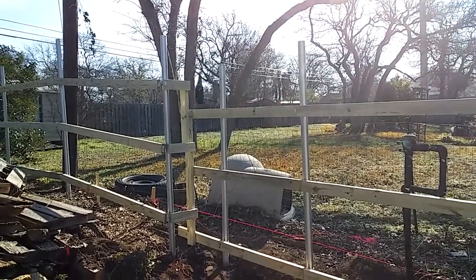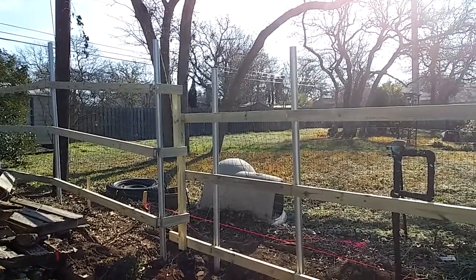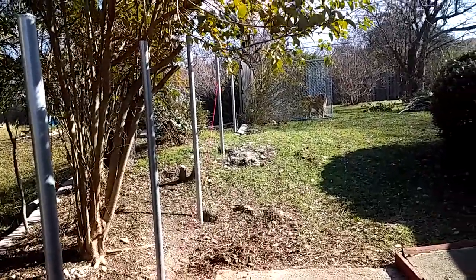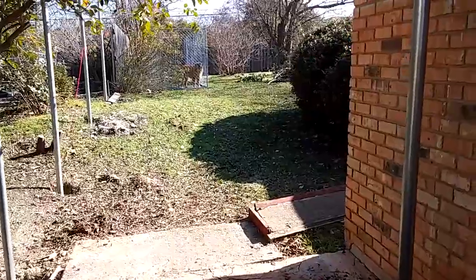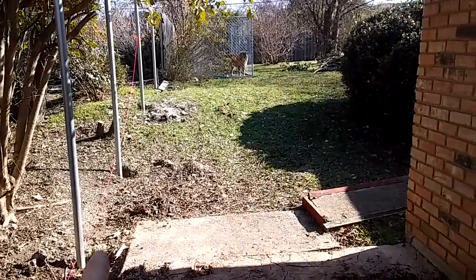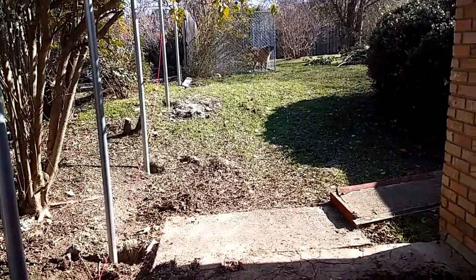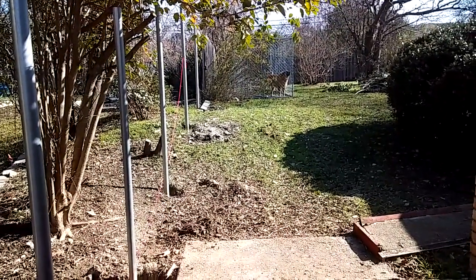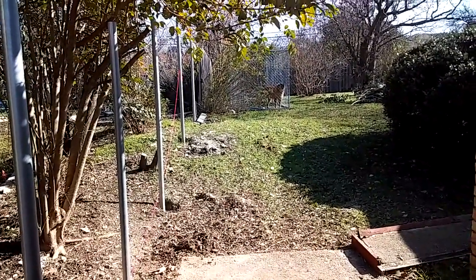I'll show y'all the other side and let y'all look at the post over there. Alright guys, this is the other side. As you can see we got all the posts set. There's not going to be a gate here — it's just going to wrap around and go straight over. So in the morning we'll get the brackets put on and get the runners on, and then start putting all the pickets on.